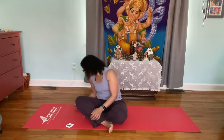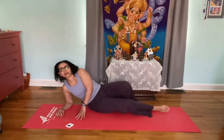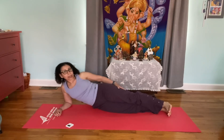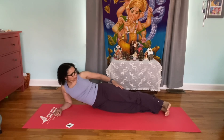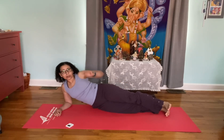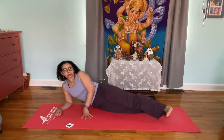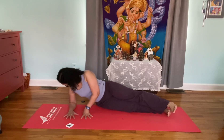Go lie down on your side, your body stacked and aligned against the back of your mat — feet are stacked, knees are stacked, hips are stacked. If you want to do the easier option and not lift your leg, put one leg in front of the other, or one knee down.